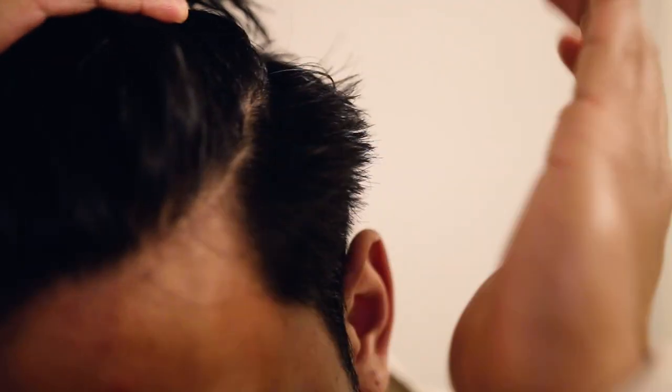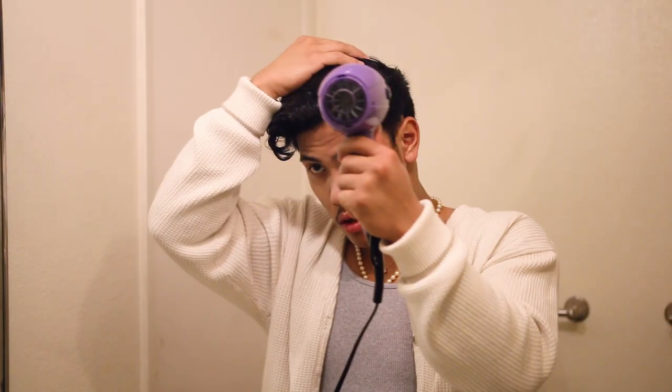Not only am I going to show you guys my hairstyle for 2021, but to those of you with the stubborn side hairs — the Asians, the Filipinos — I know you guys understand me clearly. I'm going to teach you guys the tips and tricks to train your hairs to come down with your scalp. Let's get it started.